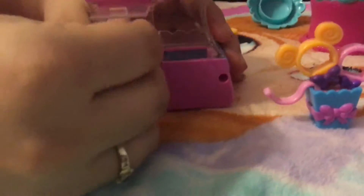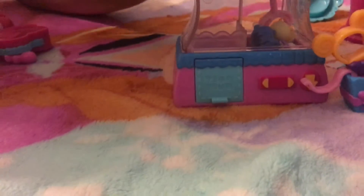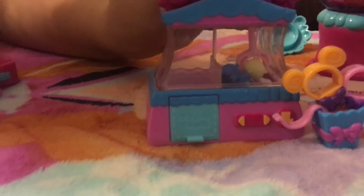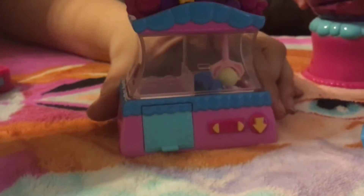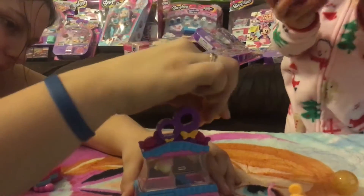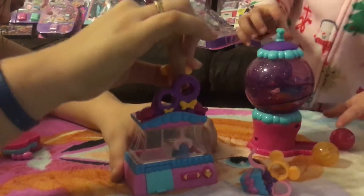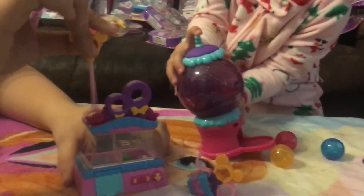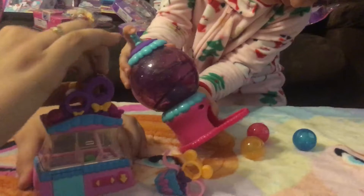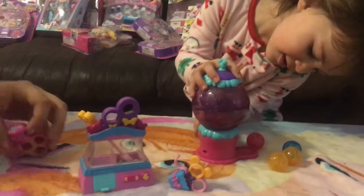And there's a claw machine as well, and it's a working claw machine. You close the door and you can try to pick one up. I thought you were going for the alien. Oh, it's got a sink. You got to lay it down and do it — that's why it's getting stuck. So there's that.